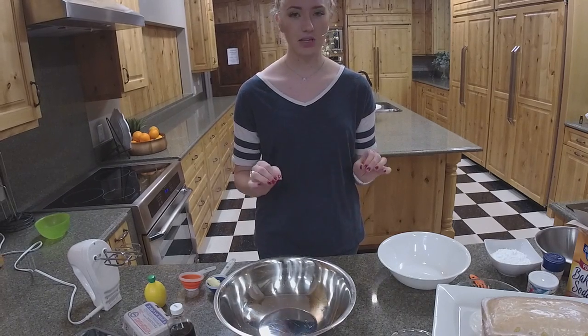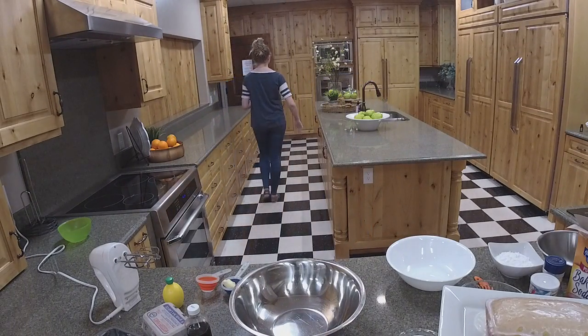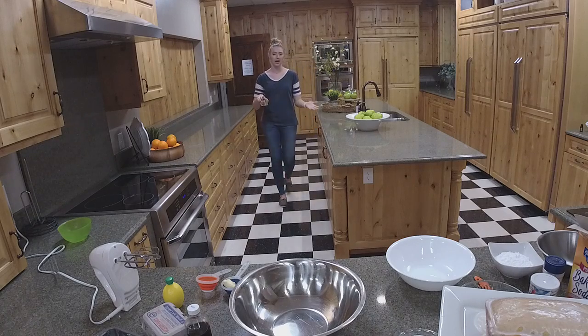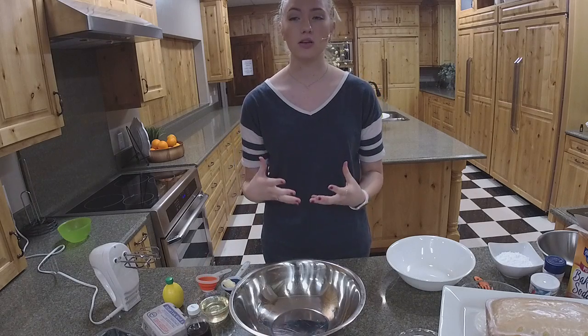Before we get started, I just realized I left the coconut oil in the microwave, so I'm going to run and grab that. You are going to want to microwave this coconut oil — or heat it up on the stove if you prefer. I would recommend starting with a solid coconut oil rather than using fractionated coconut oil to cook with.